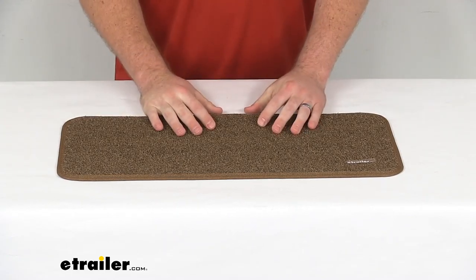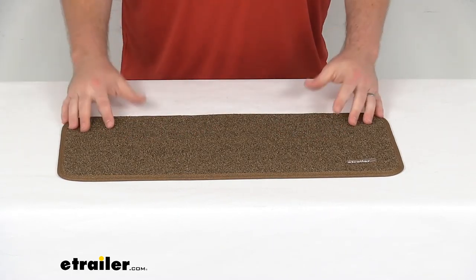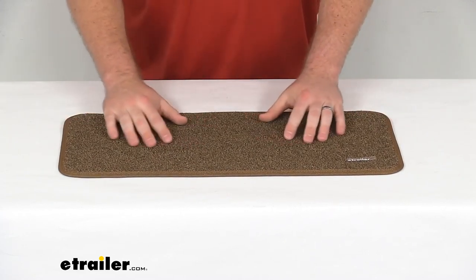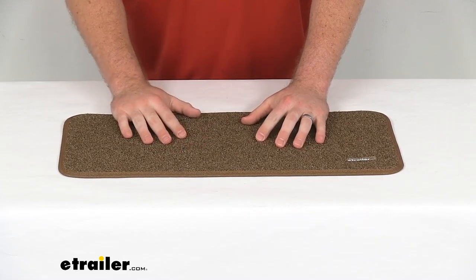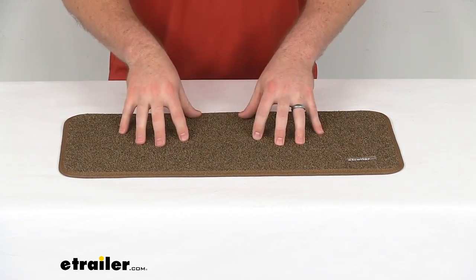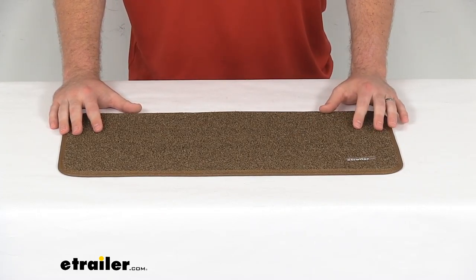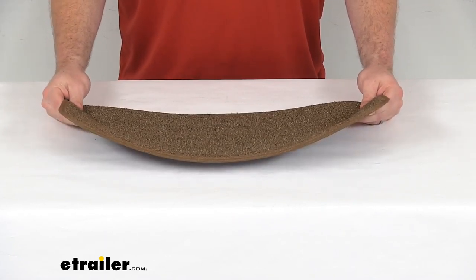It's also going to help prevent dirt and damage to your tile, hardwood, and other hard surfaces. This is a polypropylene material that is going to resist fading due to UV rays. It's also going to be mold and mildew resistant, so it's going to hold up really well for a long time to come.